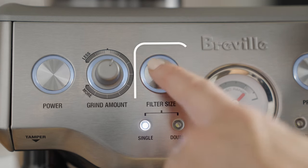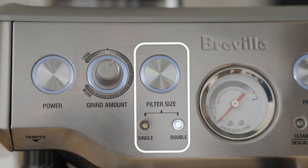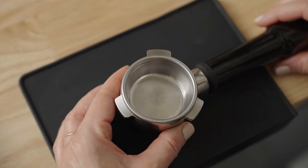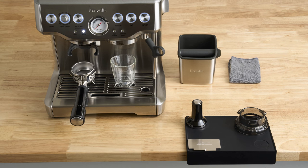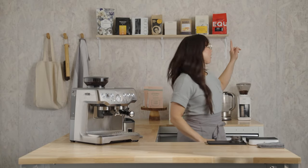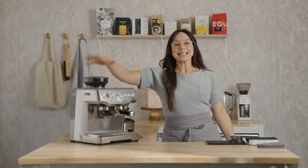Assuming you've already selected the double on the filter size button, place the single wall double shot basket in the portafilter, and the machine is fired up — we're at the same starting point. Here's what my bar setup looks like from accessories to placement. Pause here if you need a minute to set yourself up for the brew along. At minimum, grab a dry towel. We have Jaguar Espresso by Equator in the hopper today.